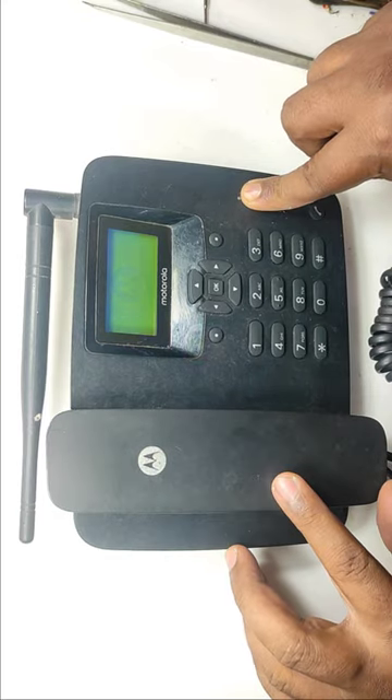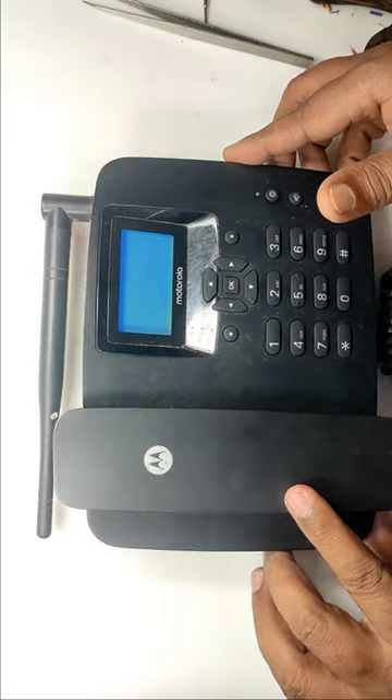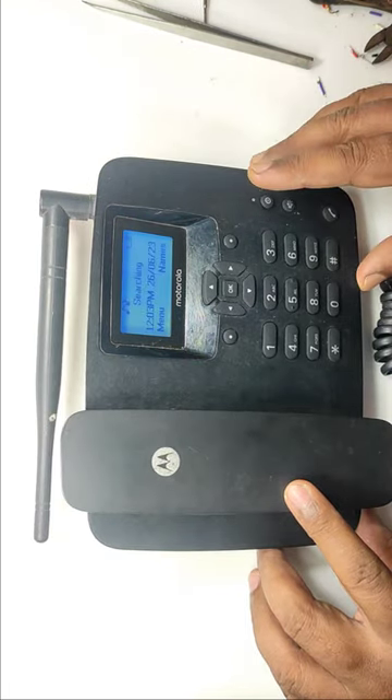This is a wireless phone which is working in the GSM band — in short, a big mobile phone. This is very helpful for aged people who cannot use the small keypad or touchpad of regular mobile phones.